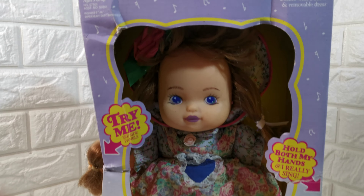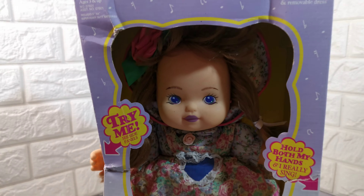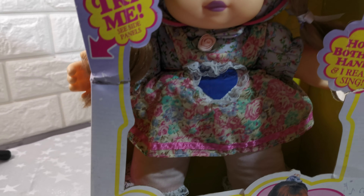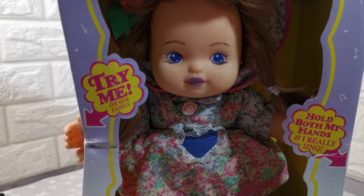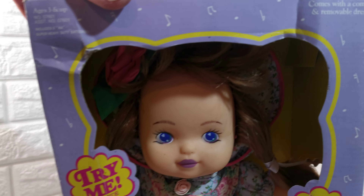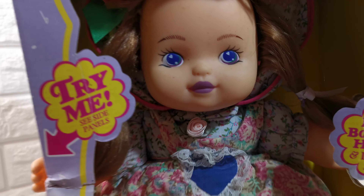What you do — I don't know if I can do this holding the camera — you put it on the back of each hand. There's a little pad and when you press both hands at the same time, that activates it. It comes with a brush.